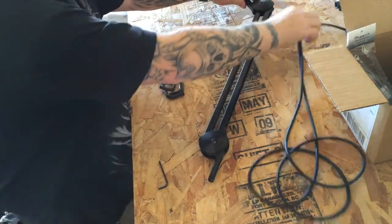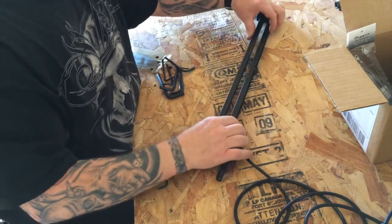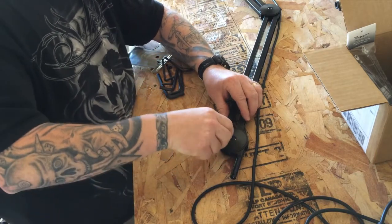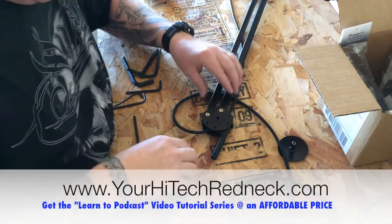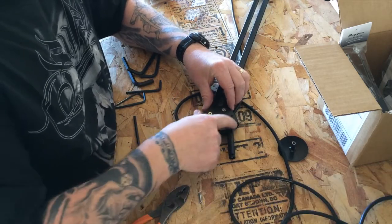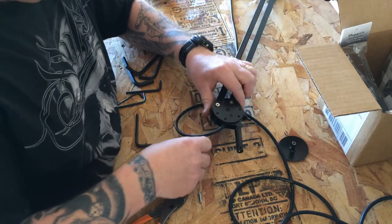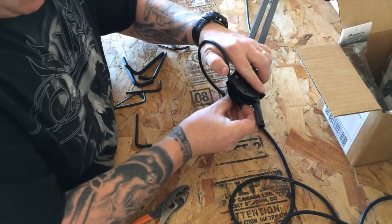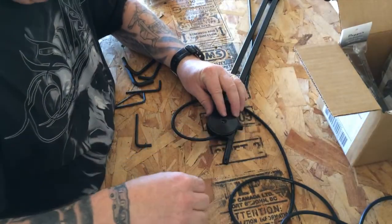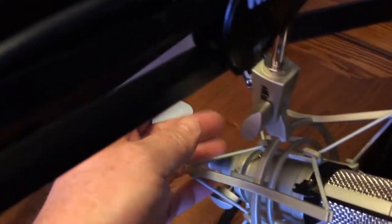Down at the base where it connects to the desk there's a swivel mount — I want to get the cable through there too rather than having it come over the top. There's actually a channel through there but I have to take it apart. I found out it takes an Allen wrench and it's metric. You only need to take it down so far, then pull this out — you've got to spread the plates apart. There's a plastic piece in there so note how it goes before you pull it out. My microphone cable is now run through there and into the channel on the back.